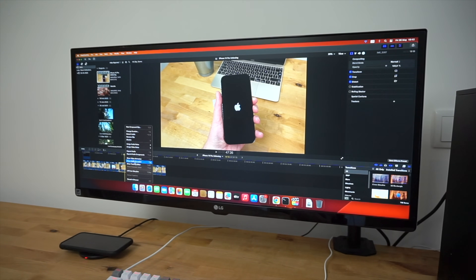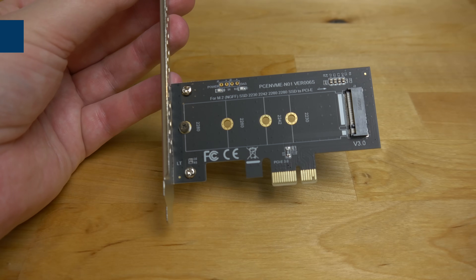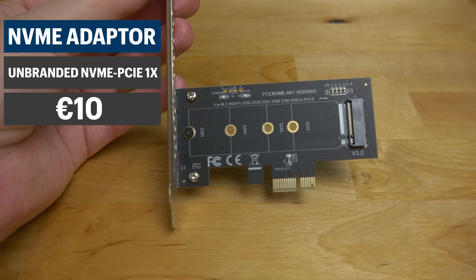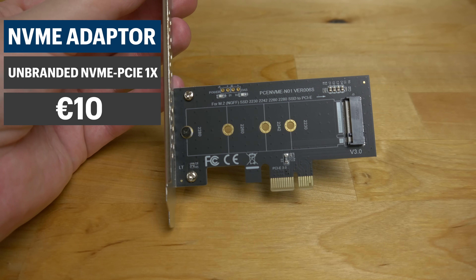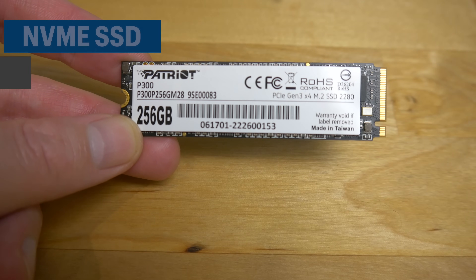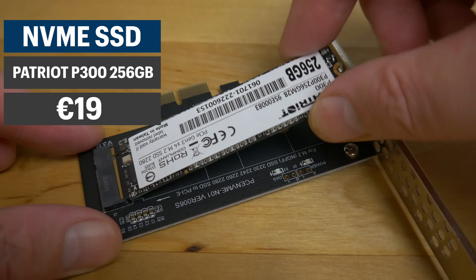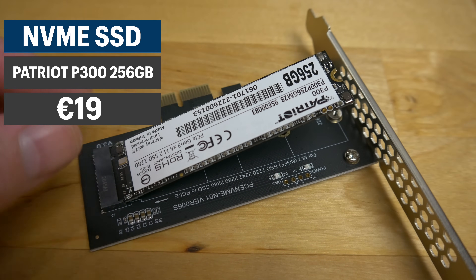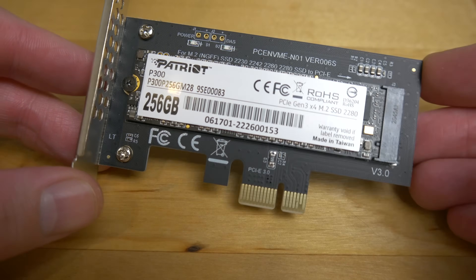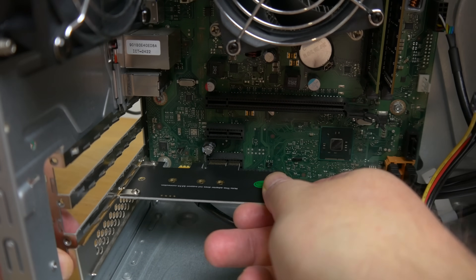Since this PC has no NVMe slots, I needed to buy an M.2 to PCIe adapter. I picked this one up on Amazon for 10 euros. For the SSD I went with a Patriot P300 — I've used this drive before in a previous hackintosh build so I know it works well in macOS, and it's also one of the best value NVMe SSDs out there at just 19 euros for the 256 gigabyte version.